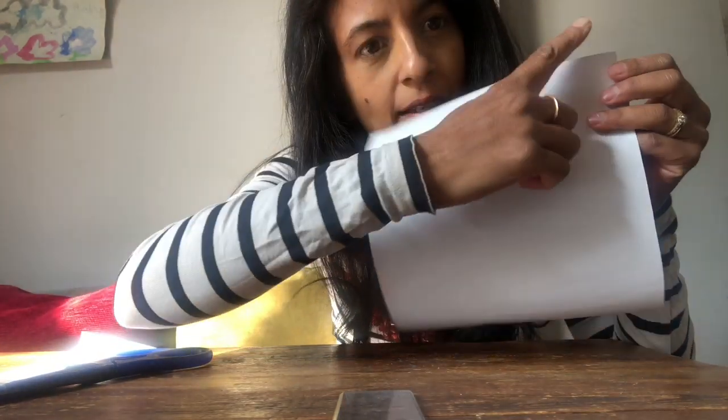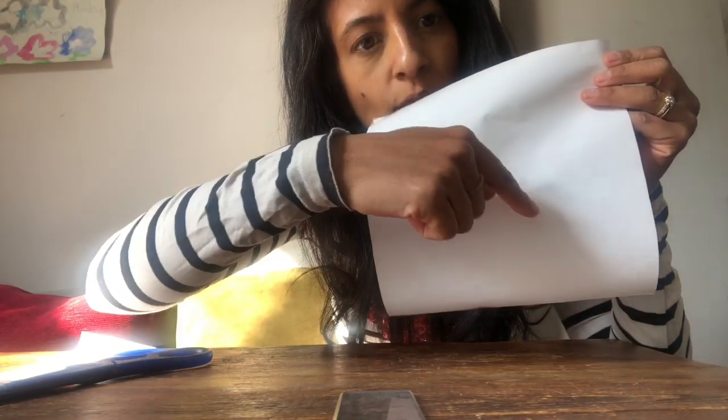You should end up with a square like this one. The next thing to do is rule some diagonal lines going to the center — diagonal lines of about seven to eight centimeters from each corner toward the center.